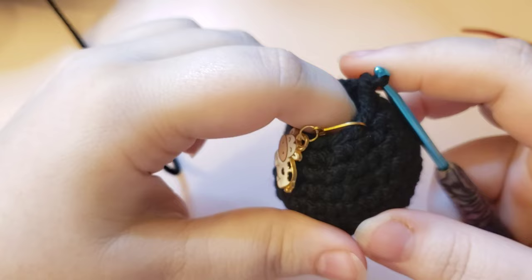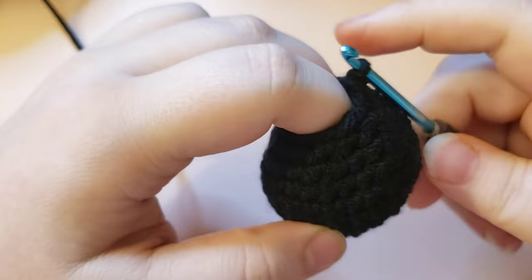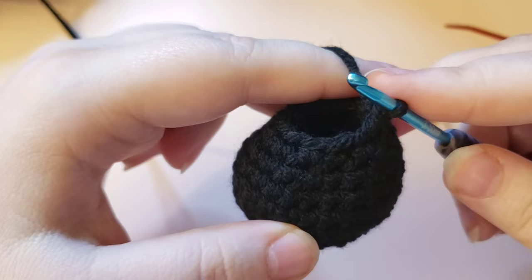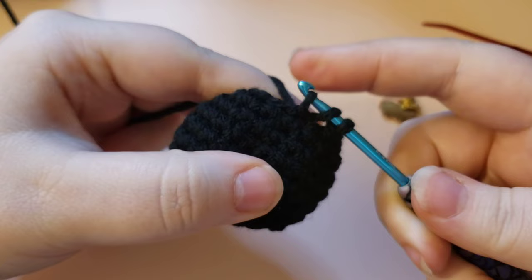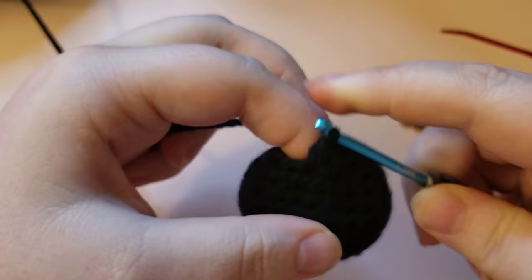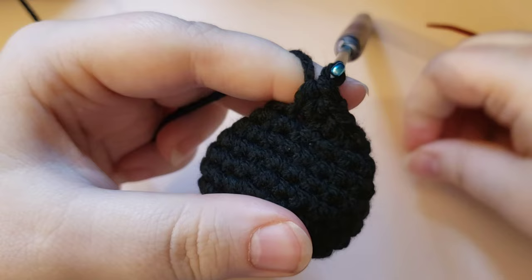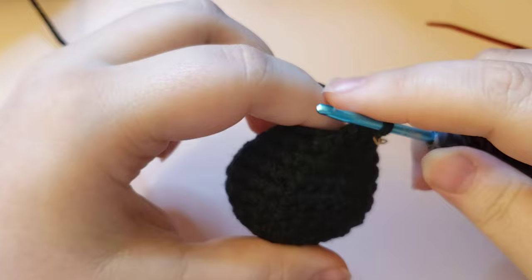Now that you have made your way back to your stitch marker and have those 12 stitches, we are going to do some increases and switch to a half double crochet. A half double crochet is very similar to a single crochet except that you yarn over your hook before going through and pulling up a loop. So yarn over, go through the stitch and pull up a loop - you should have three loops on your hook - then yarn over and pull through all three. That is how you do a half double crochet. This is going to form the brim of our cauldron and kind of poof out a little bit.